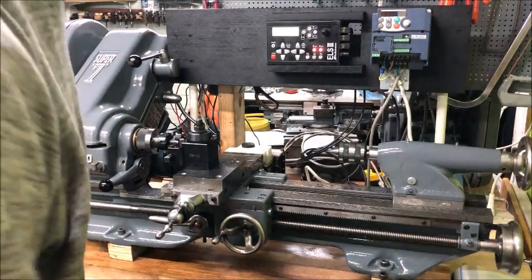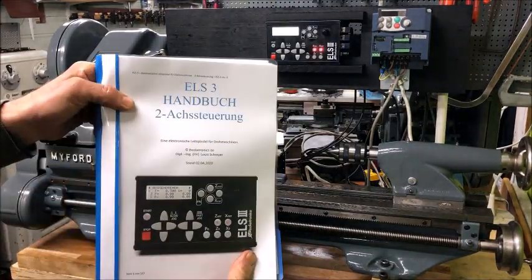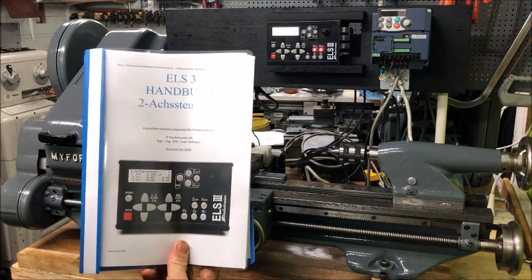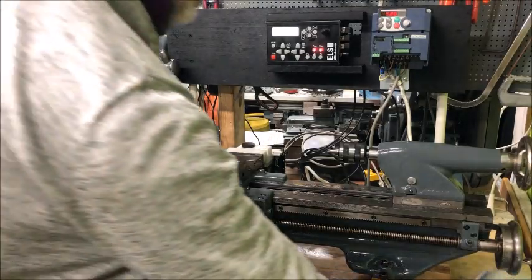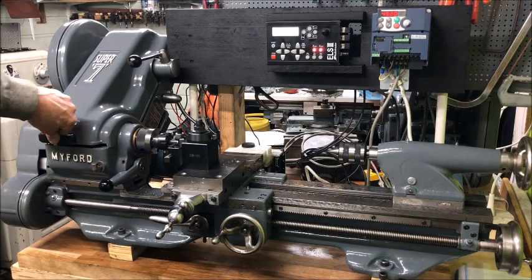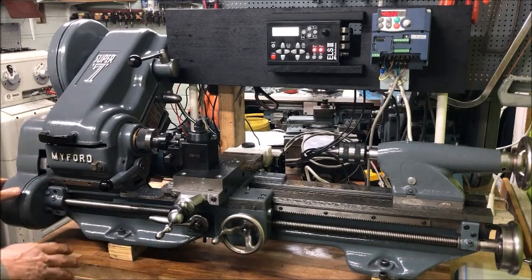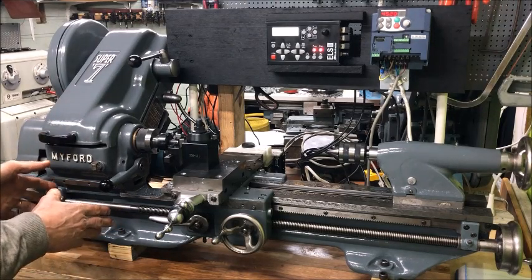One of the things that I appreciate is that this comes in a kit form, so it is just a matter of assembly and following the detailed instructions that come with it. In its simplest form, an ELS conversion is just a means of replacing the longitudinal feed with a motor drive that is driven in sync with the spindle and controlled from the ELS box.